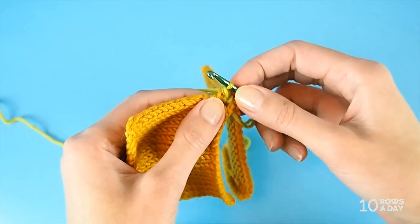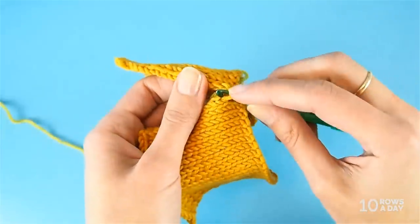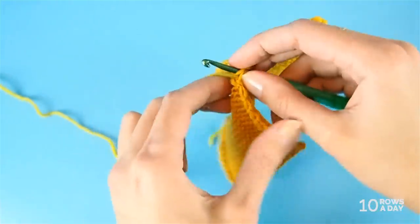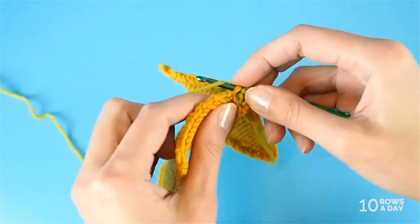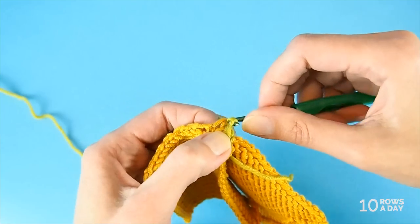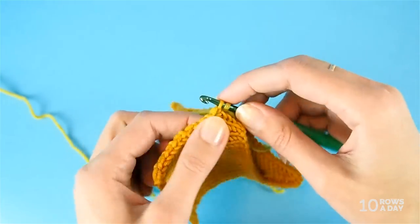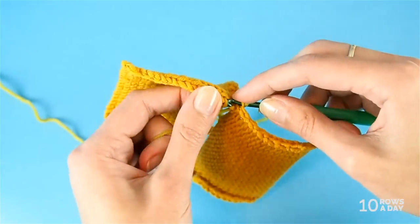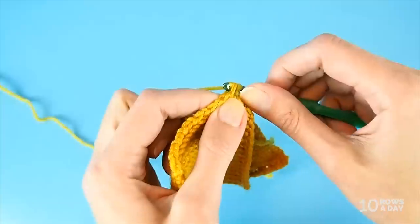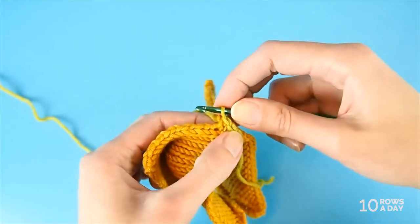Let's do it again: insert the hook into the piece on the left from left to right, then the next stitch on the right from right to left — that's very important. The yarn is always at the back; don't bring it to the front. Now wrap the hook with the yarn and pull it through all three strands on the hook. Again: piece on the left from left to right, piece on the right from right to left, wrap the hook with the yarn and pull it all the way through all three stitches. Don't make the stitches tight — they should be about the same size as the stitches of the fabric.